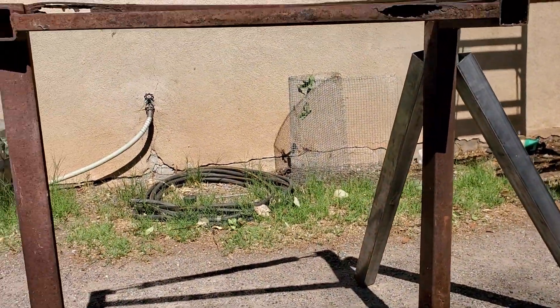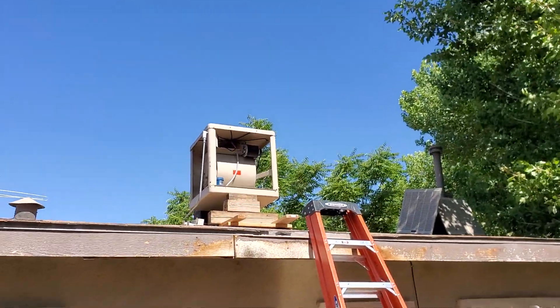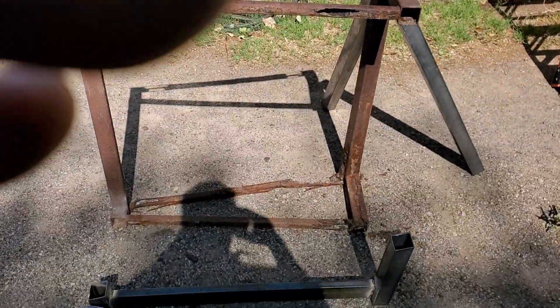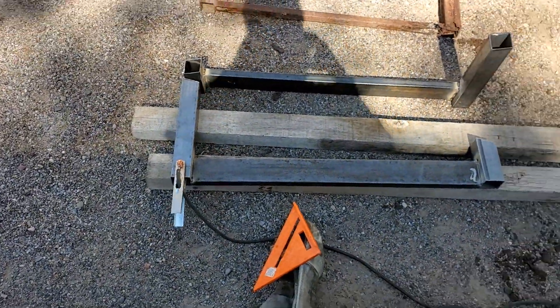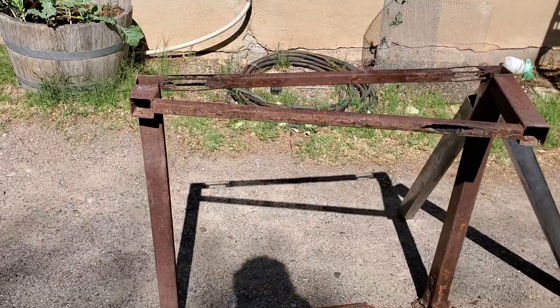So we're replacing this air conditioning thing, we've got the air conditioner shored up. And my friend went to go get some spray paint so we can keep it quickly from rusting out like this.